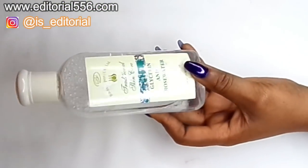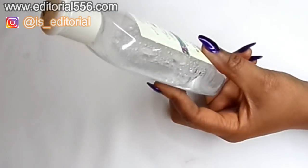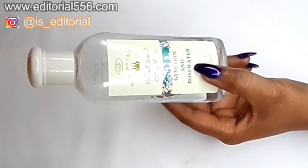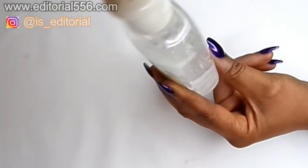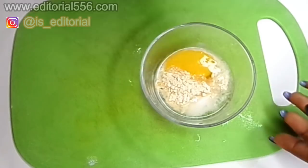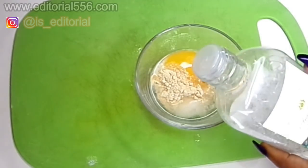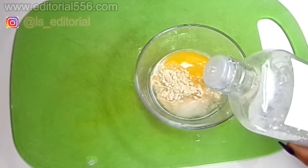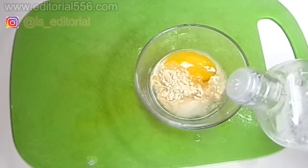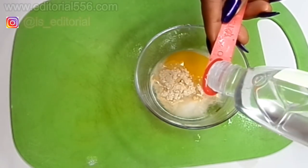Then we're going to make use of glycerin and rose water. Glycerin helps to calm the redness of irritated skin and helps leave your skin glowing and radiant. A little bit of rose water and glycerin will go a long way — I'm going to take about half a teaspoon of that.